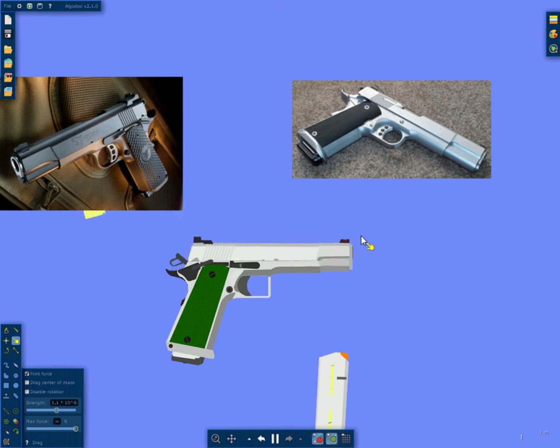This is a fully functioning pistol. You can see it cycles, and it shoots, and it ejects. You can use the grip safety, and you can see it doesn't work unless those two are depressed, which is kind of cool.